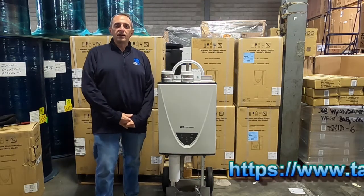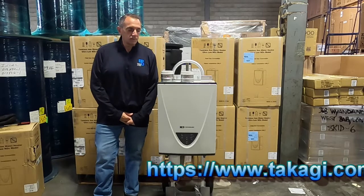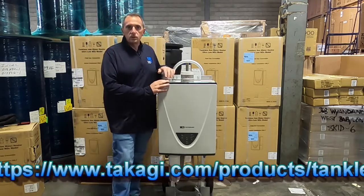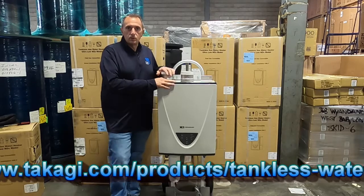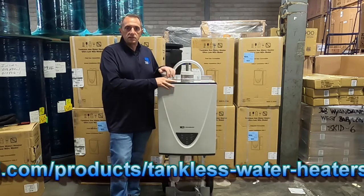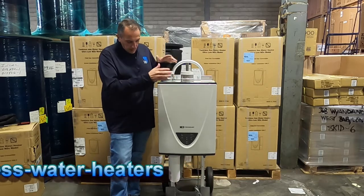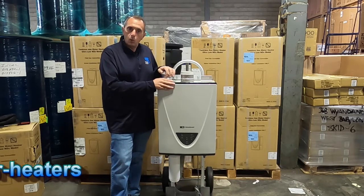Hi everybody, Joe Zito here again at Edwards Platte and Dealey's Warehouse. We're going to be talking about the Takagi X3 technology and how it has a 15-year limited warranty on descaling. This new technology has been out now about three or four months and we want to walk you through it.